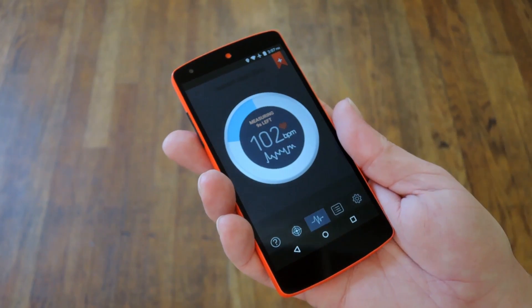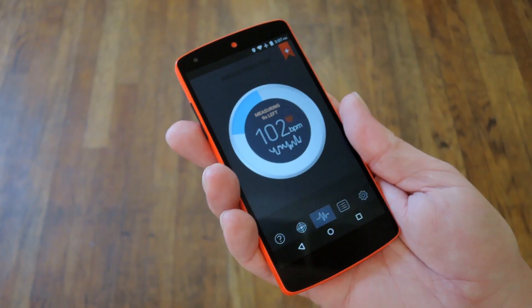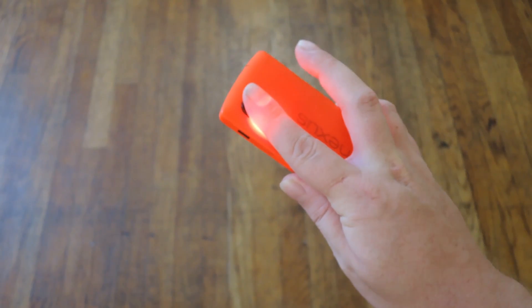Hey, what's up everybody, it's Dows with Gadget Hacks, and today I'm going to show you how to monitor your heart rate using your Android device, even if you don't have a heart rate sensor.